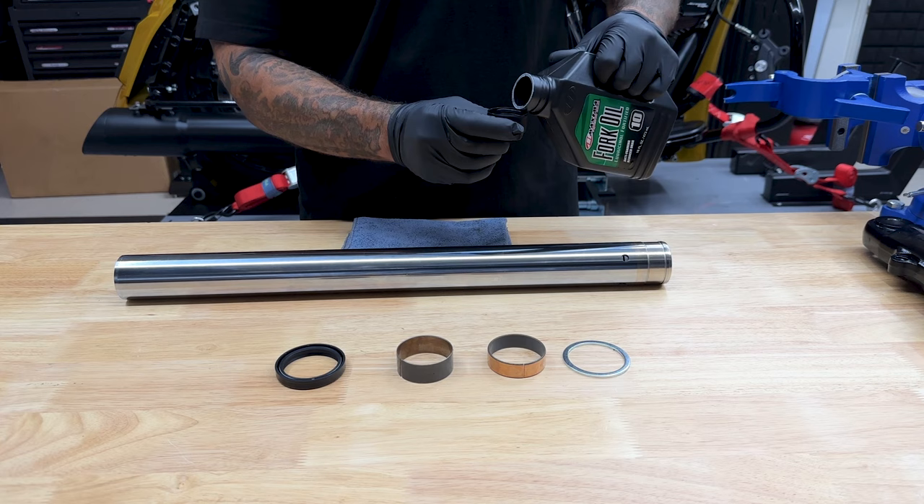Drive this down far enough where you can see that internal ring where your retaining clip is supposed to sit. The kit comes with a new retaining ring — slide that over and just pop it in. It's going to be the exact same thing for the other side.